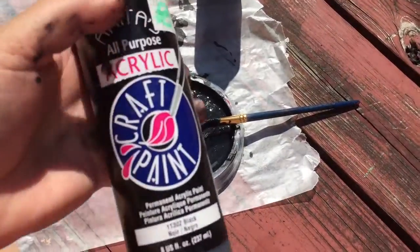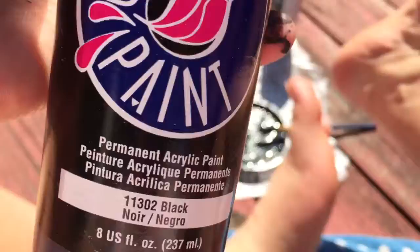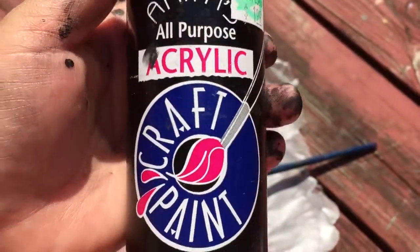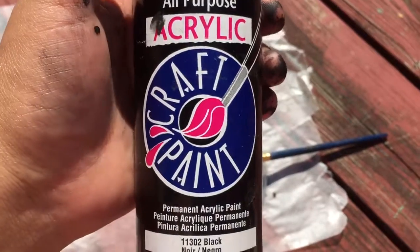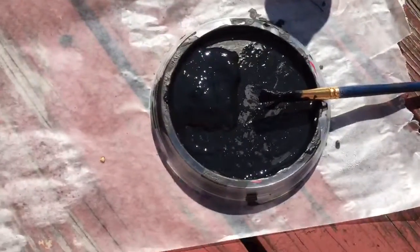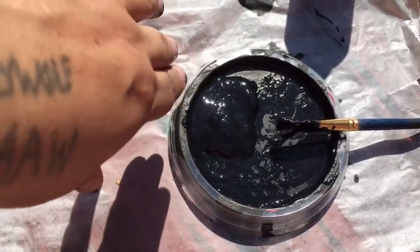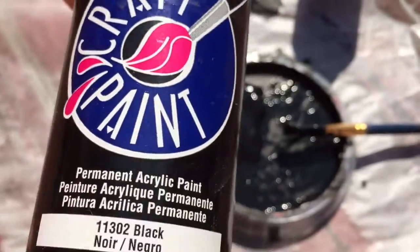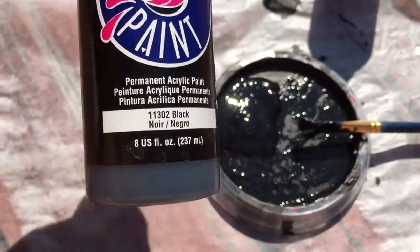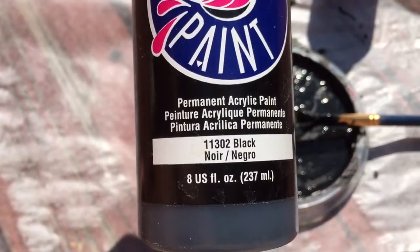I used some of this paint. I had some leftover from many years ago. It had some clump things in it, so I just kind of scooched them off to one side and just used the paint. It's old paint. I don't know how to — I suppose I could buy some of that Flood stuff.